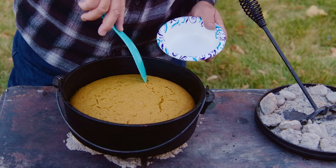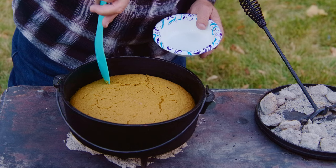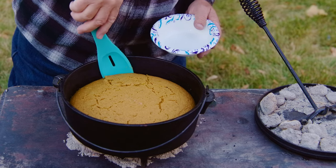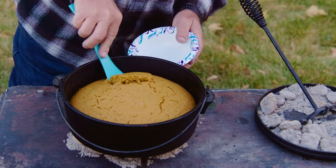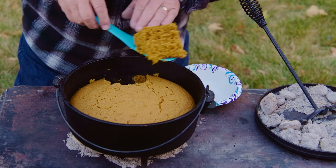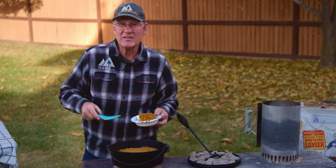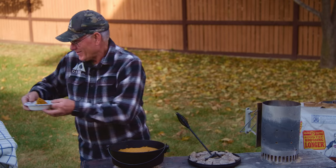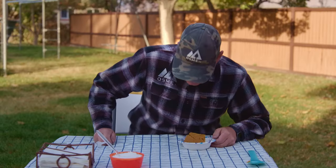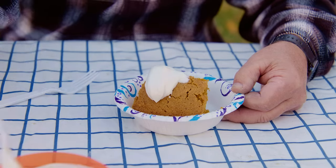That looks nice and fluffy. Let's cut into it and see what we get. That's beautiful. Let's get this over to the table and try it. Now I've whipped up a batch of my family-famous whipped cream. We're going to just put some of that on the top and give it a try.